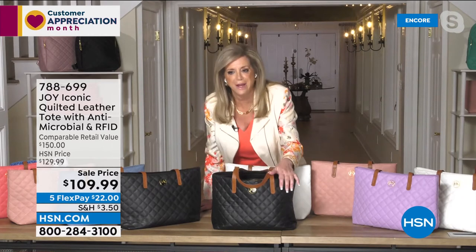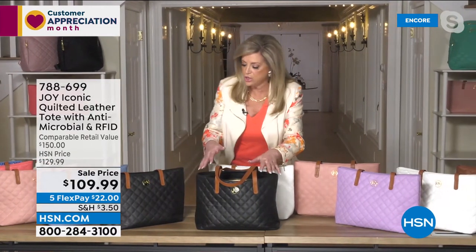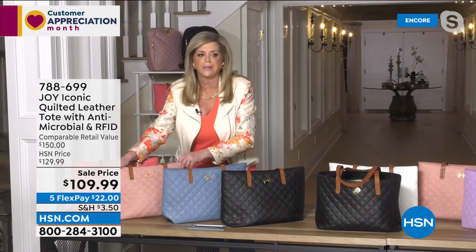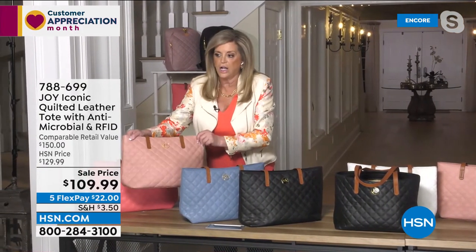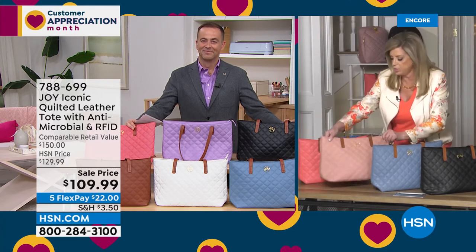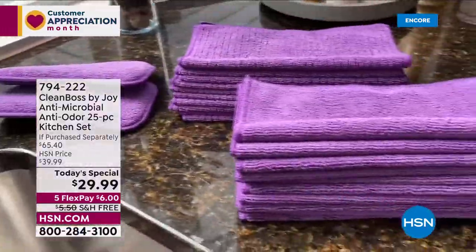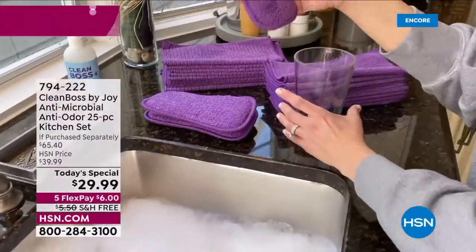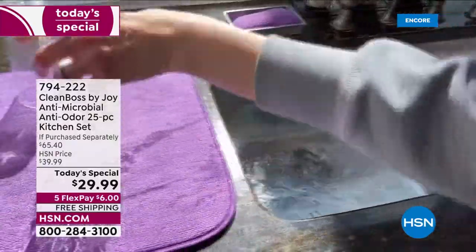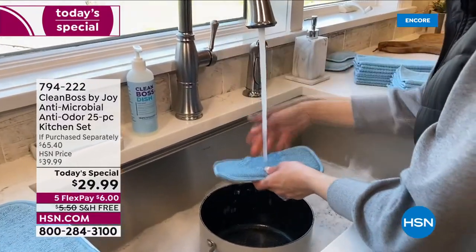So the black, the denim blue, the gorgeous rose quartz, the sugar coral, the lavender orchid, the Dove White, the cognac, and the beautiful Atlantis green — every color is just gorgeous. And we have the Today's Special: everybody treating themselves with so many thousands reserved. It's the worldwide launch, the debut of a 25-piece kitchen set — $65 value — and you're getting it for $29.99. You get the regular cloths, the textured, the small sponges, the jumbo sponges, and the dish dry mat, with antimicrobial woven technology.